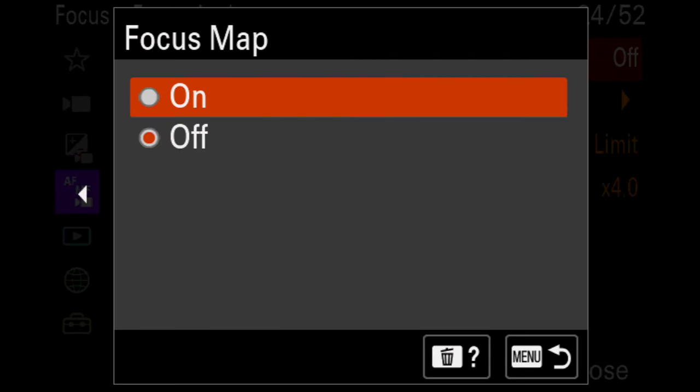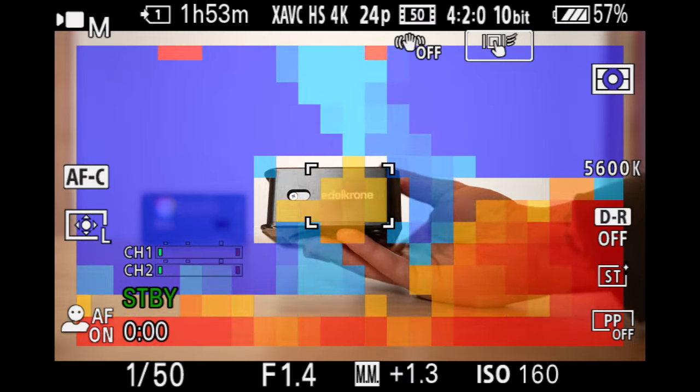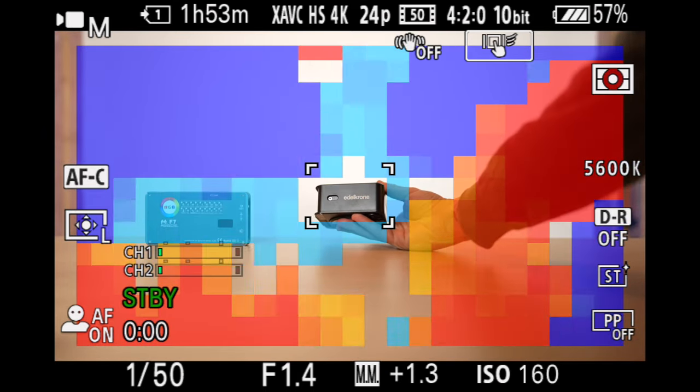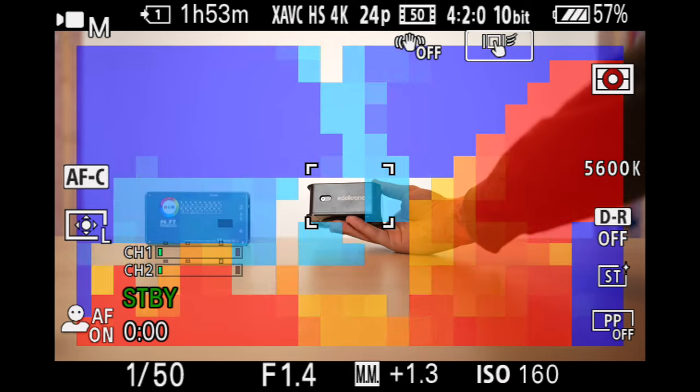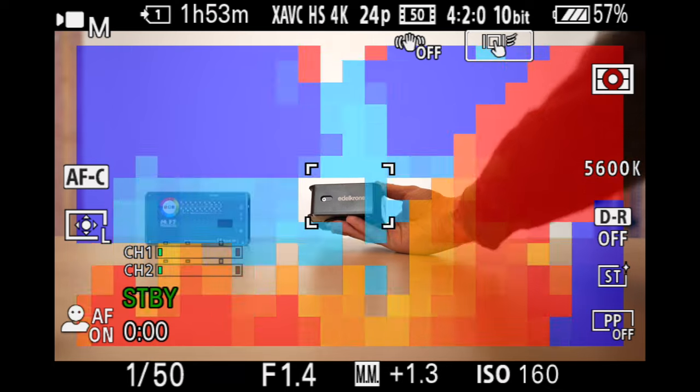Focus map is another new feature which creates a fairly busy scene overlay, but really helps you visualize what's in focus. It also color codes what is out of focus in the foreground, shown in red, and blue for what is out of focus in the background. The more out of focus, the darker each color is.